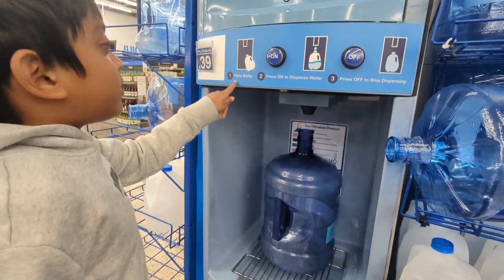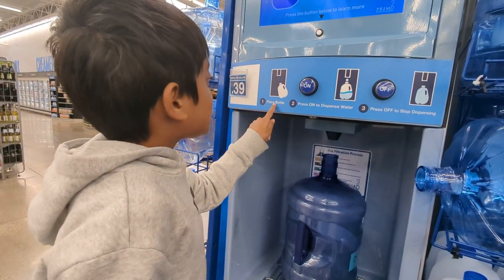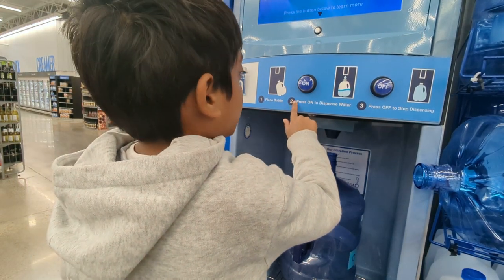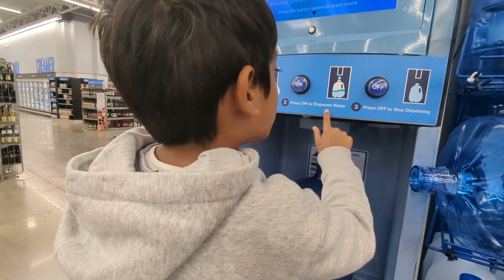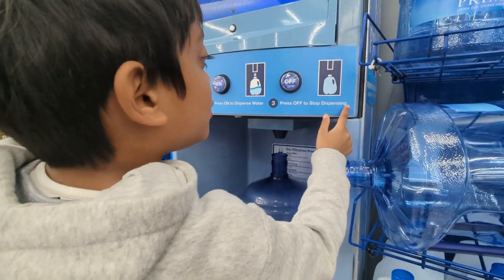So, read the instructions first. Number one, place the bottle. Number two, press on to dispense water. Number three, press off to stop dispensing.